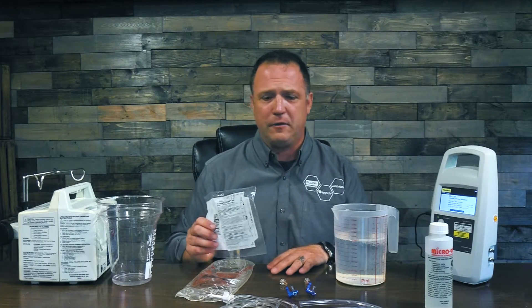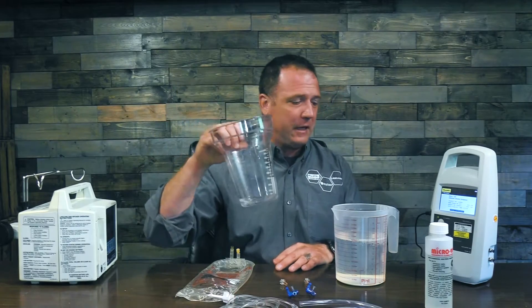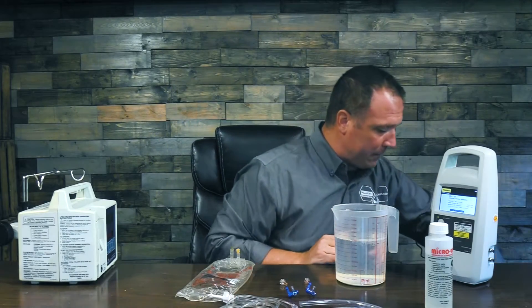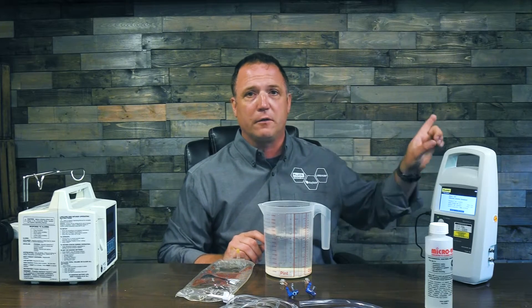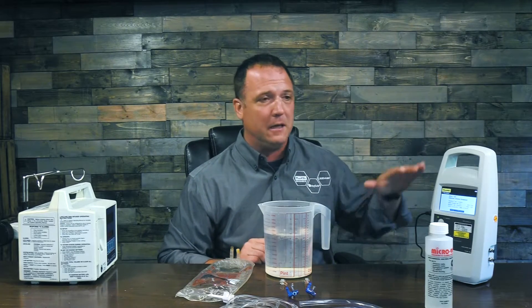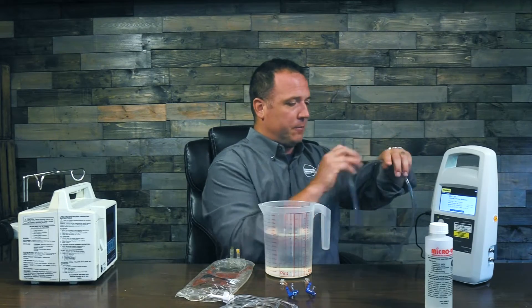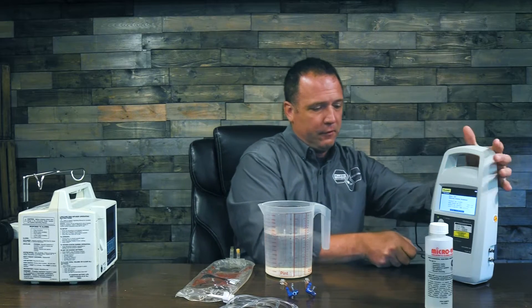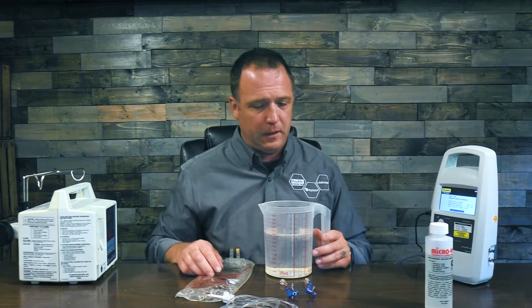Let's start setting this up. The first thing I'm going to do is put my collection canister in the drawer here on my desk. You always want your collection canister below the surface of your infusion pump — you don't want to be pushing fluid uphill as it's going to cause back pressure on the lines. So make sure your collection device is below the level of your infusion pump. Now I'll connect my drain line to my infusion pump and put it down into my collection canister.